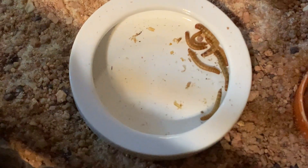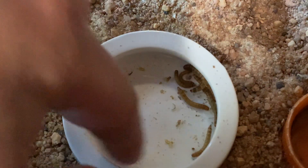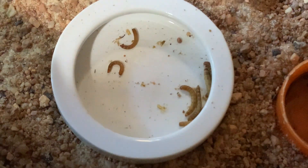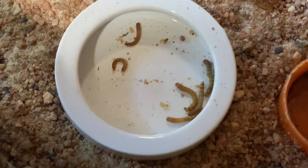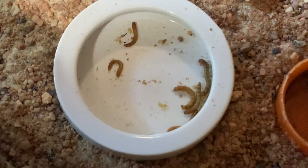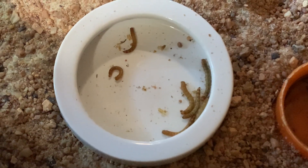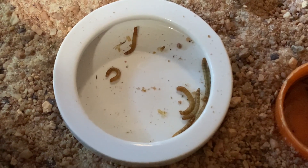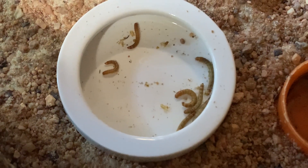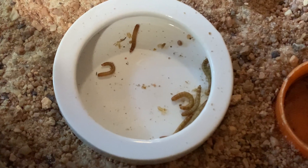Here we have a mealworm dish for him with a rim so the mealworms can't crawl out. He's not the biggest fan of mealworms — he prefers crickets. He's kind of a slow hunter, so the problem I've had in the past is that the mealworms don't move enough to keep his interest, or they would escape old bowls and bury into the substrate before he could get to them. I tried out this shallow mealworm bowl and he did eat quite a few of them last night, so I think that'll work really well for him.